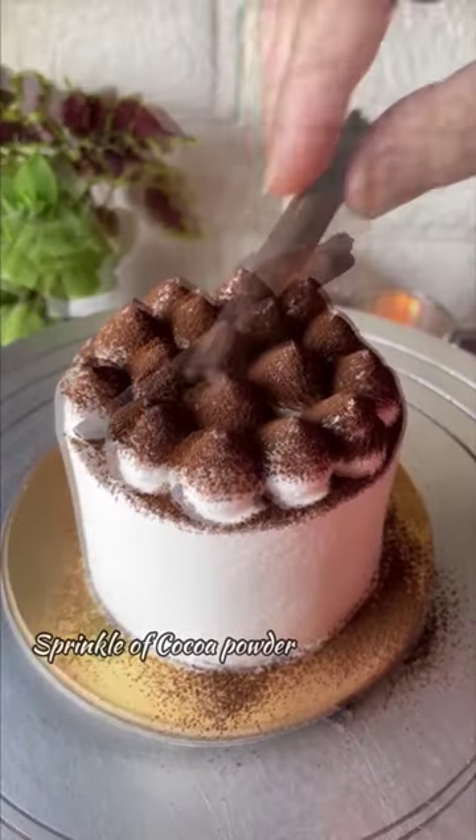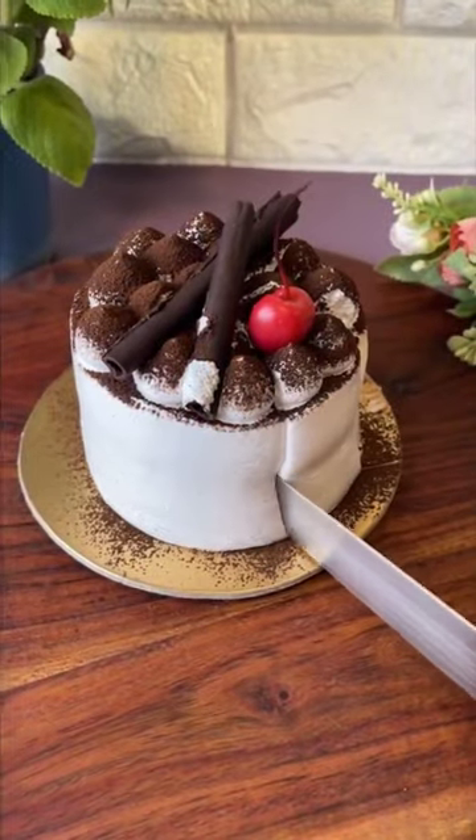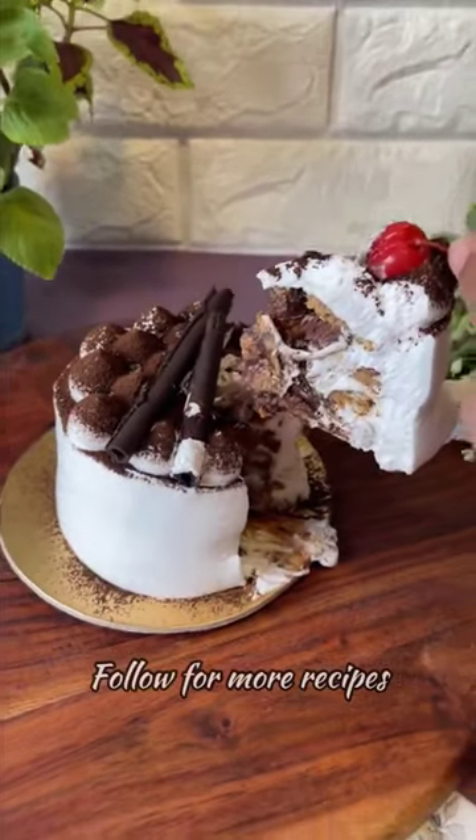Pipe on some whipped cream, sprinkle on some cocoa powder, and garnish with chocolate shards and a cherry. Just look at the gorgeous layers in this tiramisu — it's amazing.